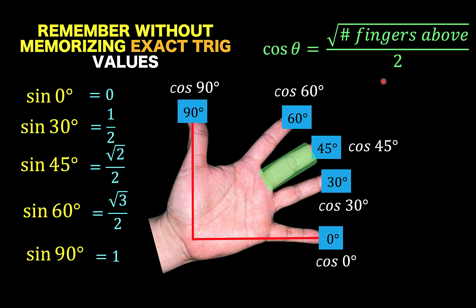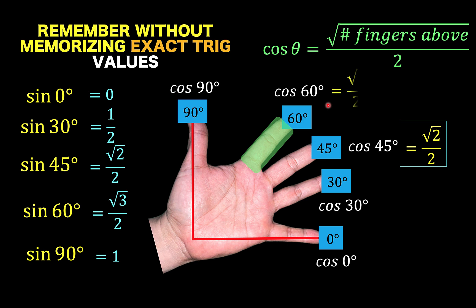For example, if I want to find the cosine of 45 degrees, I count the number of fingers above — there are 2 — so the answer is square root of 2 over 2. For cosine of 60 degrees, there is one finger above this highlighted finger, so the answer is square root of 1 over 2, or simply 1 half.